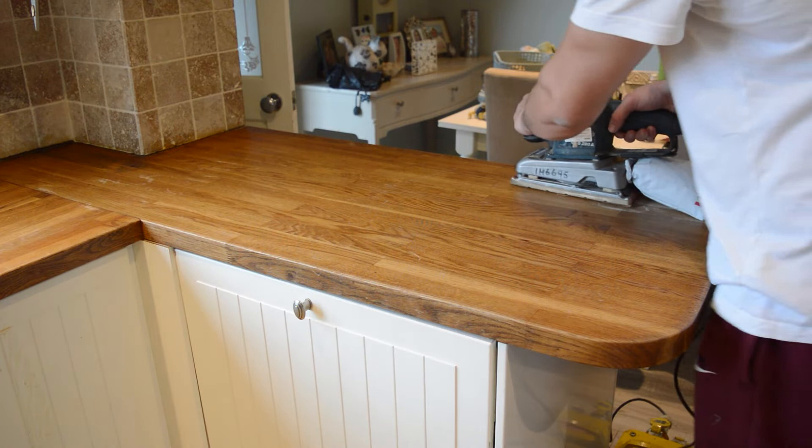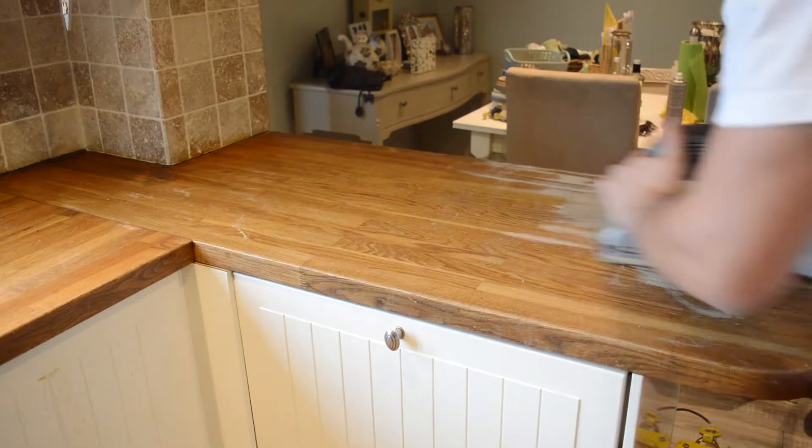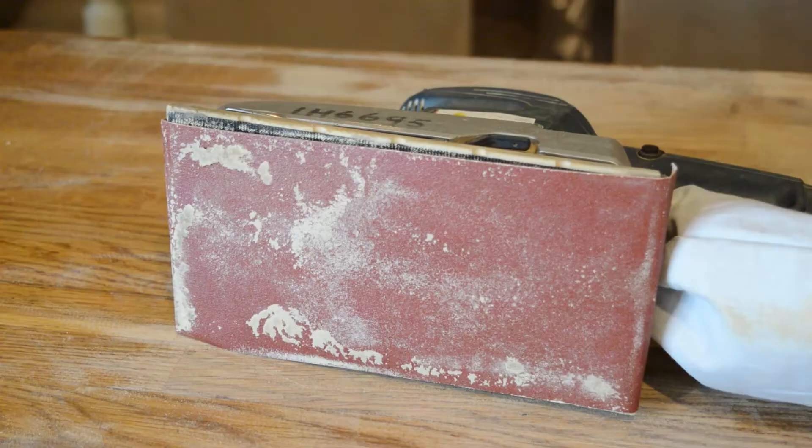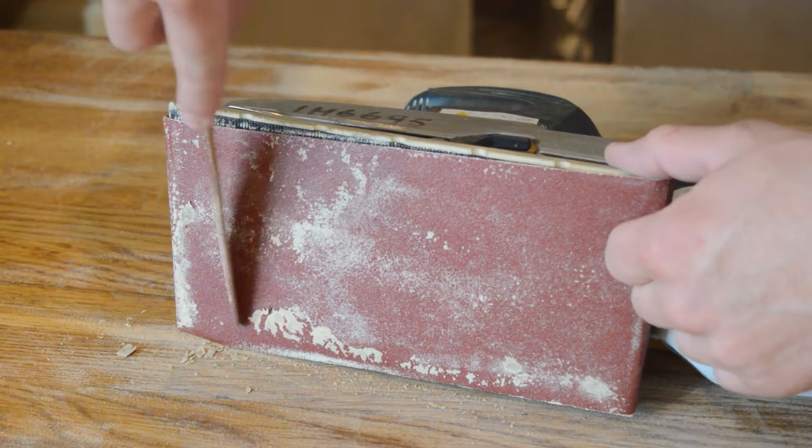While you're using the sander, if you start to feel less resistance it probably means it's time to scrape off some of the residue from the sandpaper. Once you've done this a few times the sandpaper will actually lose a lot of its grit and the paper will need replacing with a new sheet.